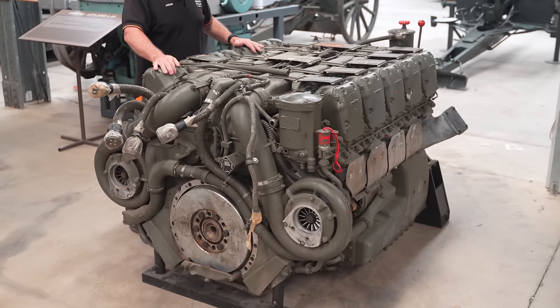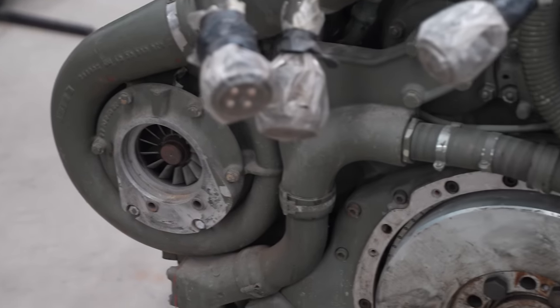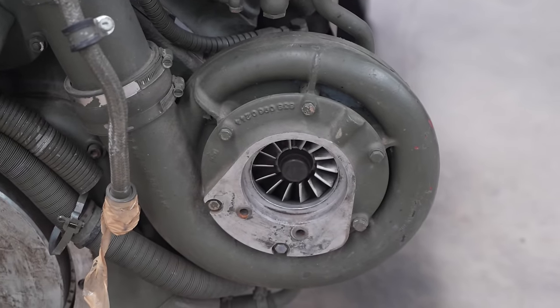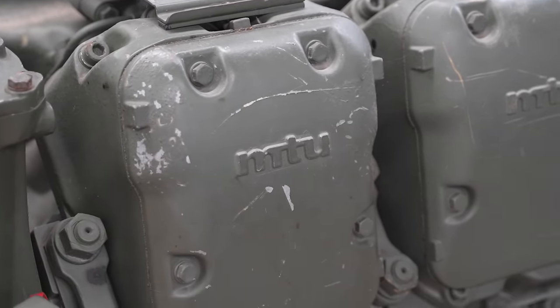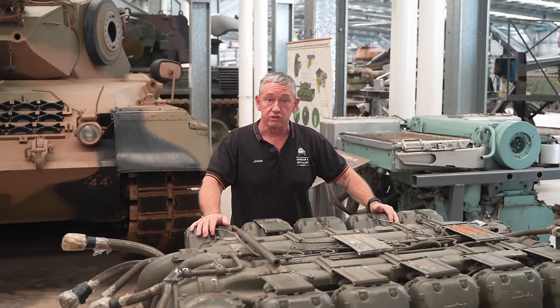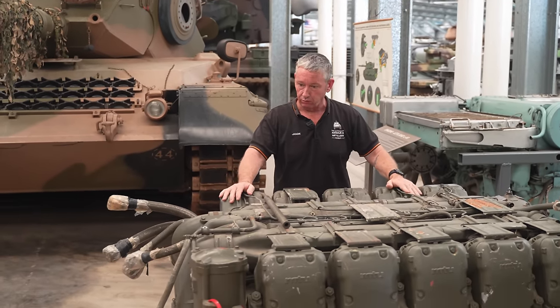This is the MB838, a 10-cylinder twin mechanical supercharged engine. It is a multi-fuel engine and puts out about 830 horsepower at 2,200 RPM. This engine pack can be taken out in about 30 minutes, so it's a very easy engine to take in and out, and very reliable.